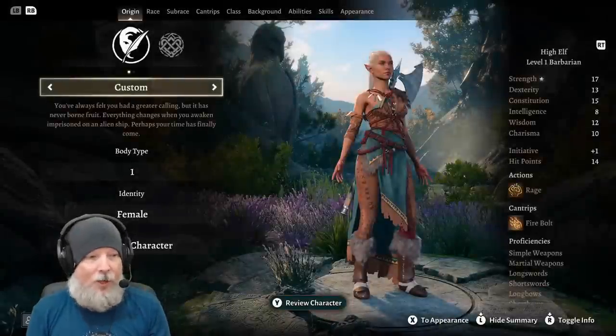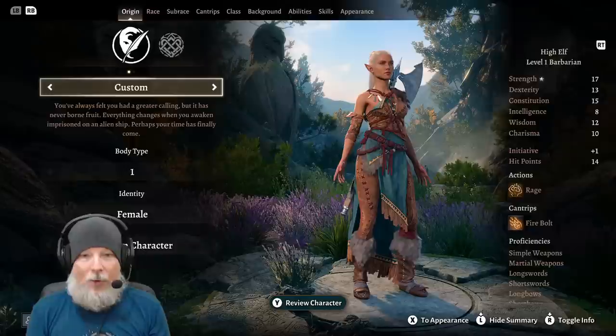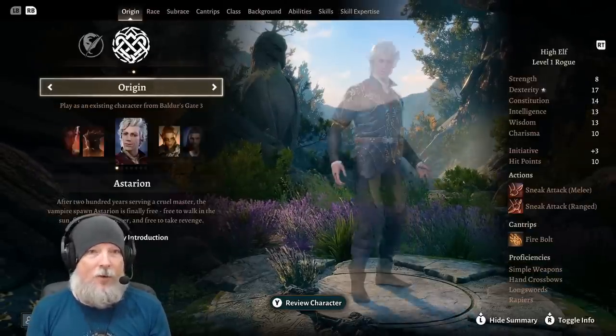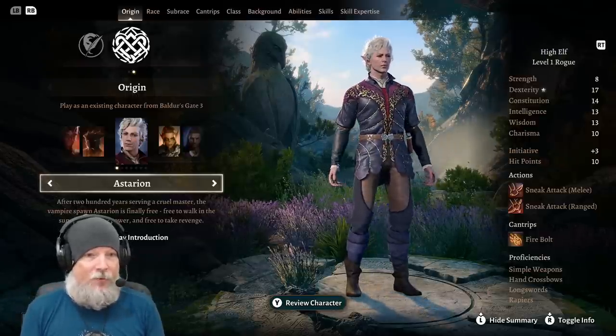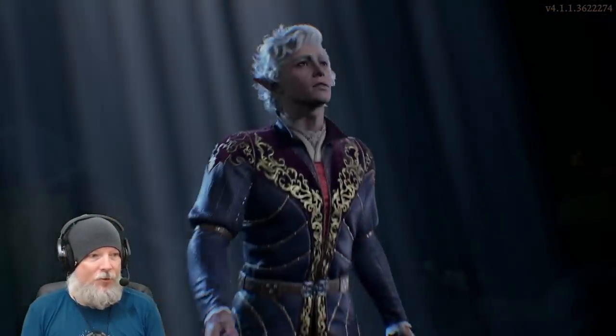Now we're in. To skip the cutscene, all you have to do is hit B. I don't need to watch that cutscene — we've seen it a hundred times. I don't want to reset tutorials, and I want to go ahead and do an origin character. Let's play Astarion's intro real quick, then jump into the game to see what the controls look like.